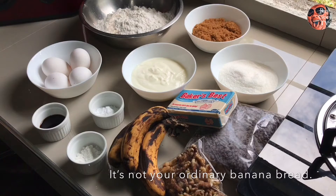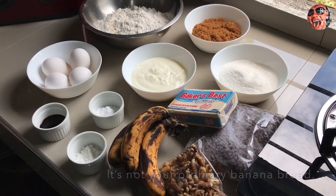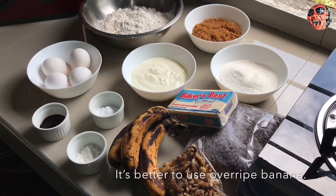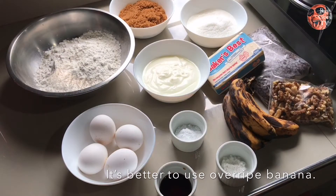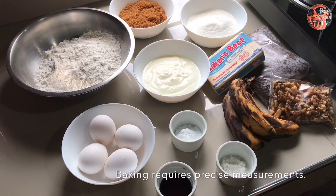Ang main ingredient nito ay yung banana o saging. Nakikita nyo yung saging na yan? Preferably yung overripe para mas malambot at mas matamis. Since baking ang gagawin natin, kailangan precise ang measurements, so i-check nyo yung description sa baba para makuha nyo yung full recipe.